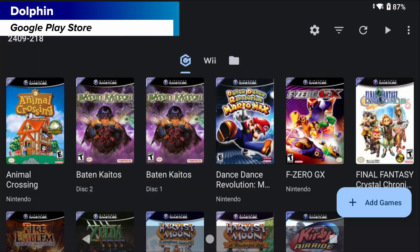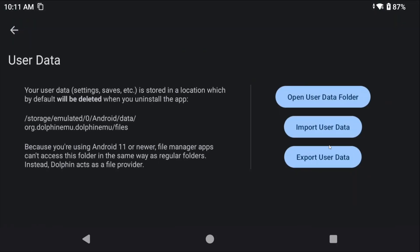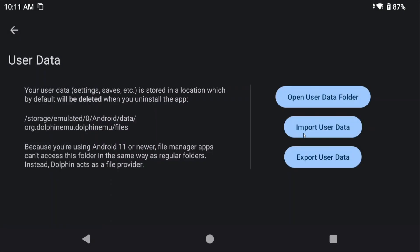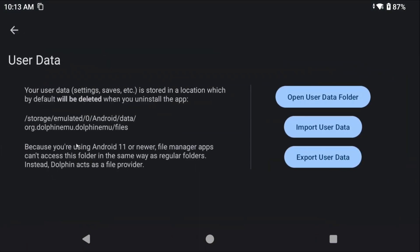Next we have Dolphin, which also has a built-in import and export function. Like DuckStation, all of their stuff is saved behind the Android data partition. To make it easy, open Dolphin, go to the settings cog, config, user data, export user data, and choose your downloads folder on your SD card. It's going to export into a dolphin-mu.zip file — this exports everything: saves, configs, all of it. To restore, install Dolphin from the Play Store, head to settings, config, user data, import user data, and select the zip file you exported.